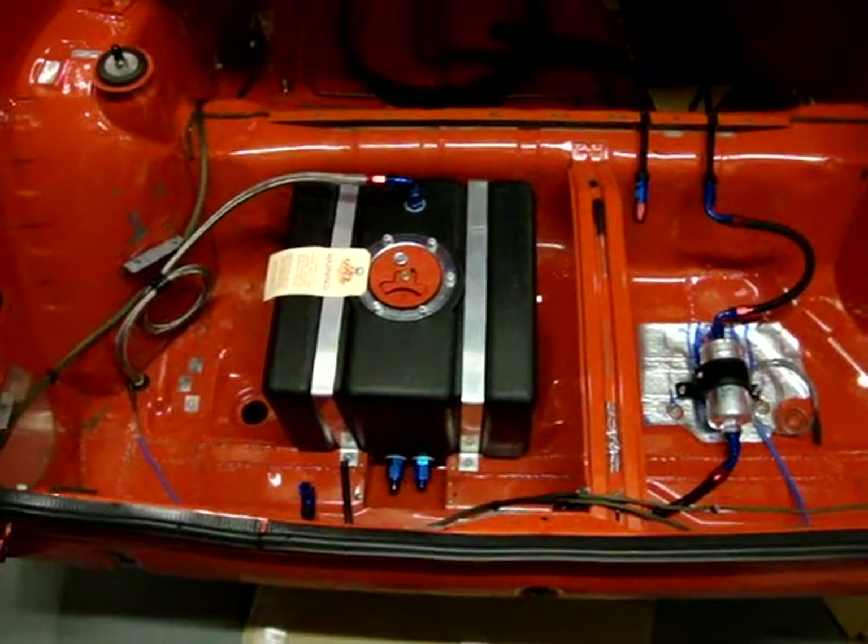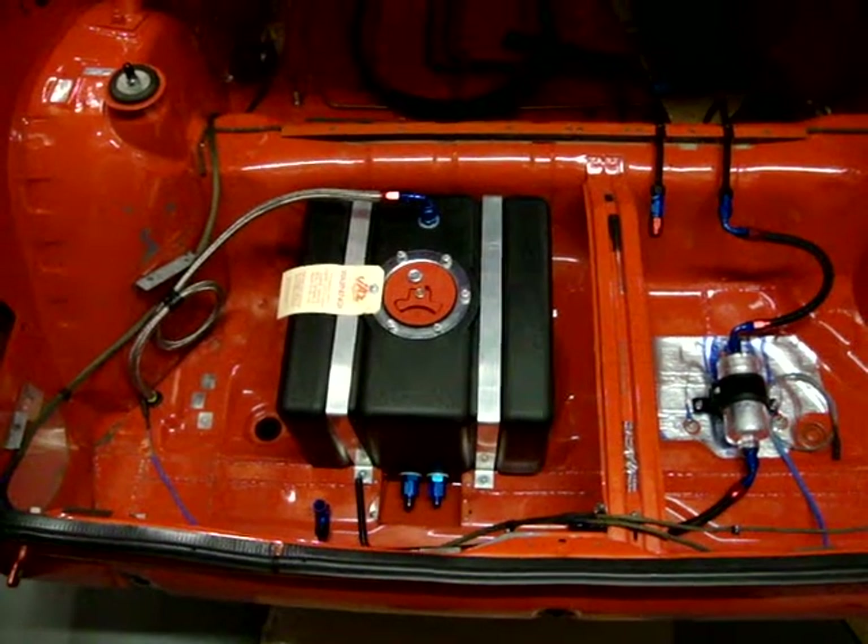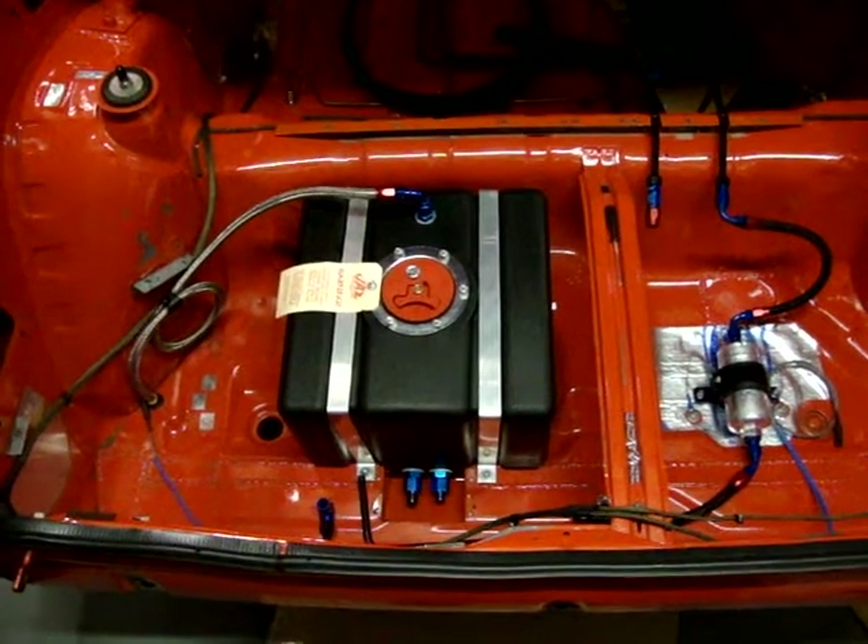Basically, the fuel cell that was in the boot — the ATL D-cell — has been sold. I've got a good price for that.